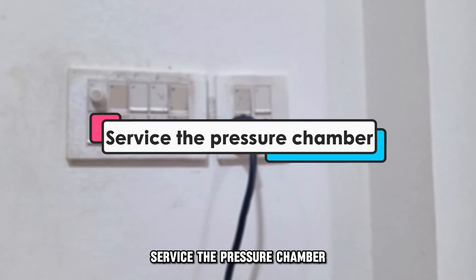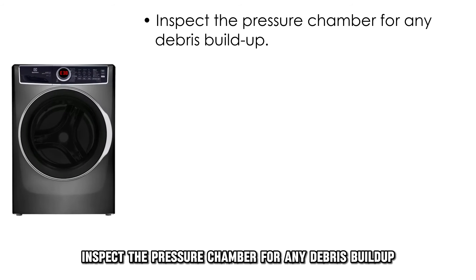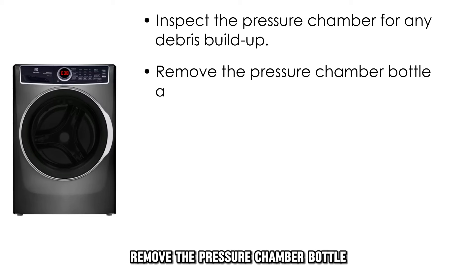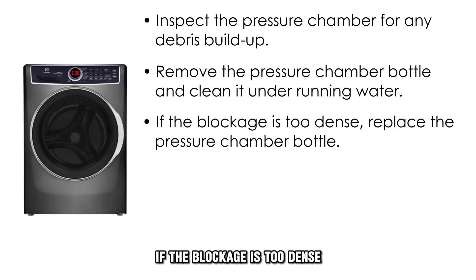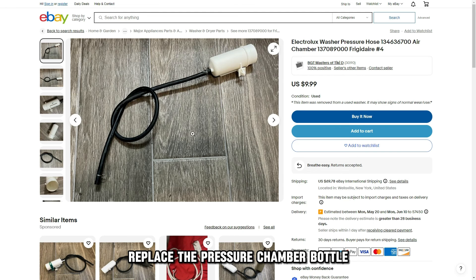Service the pressure chamber. Inspect the pressure chamber for any debris buildup. Remove the pressure chamber bottle and thoroughly clean it under running water. If the blockage is too dense, replace the pressure chamber bottle.